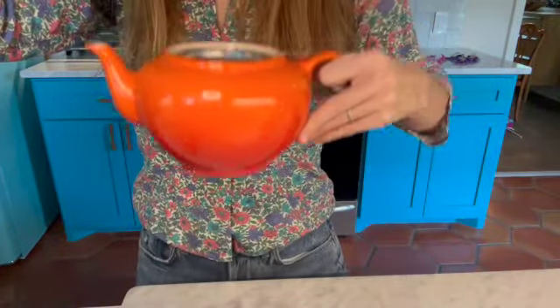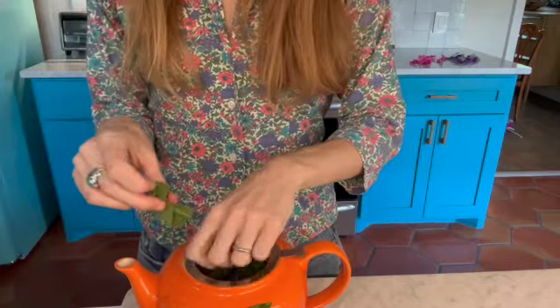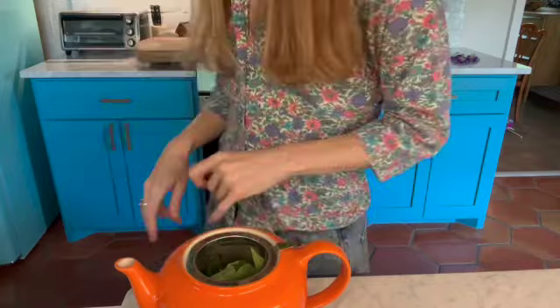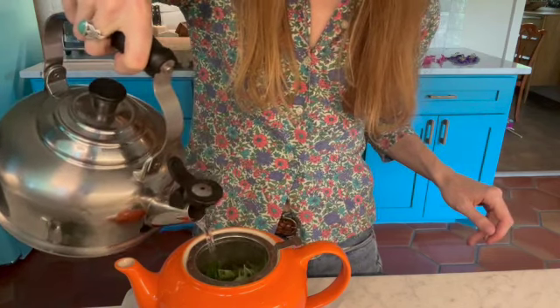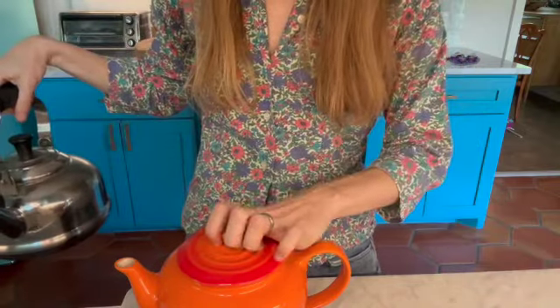We have our passion flower leaves and the actual flowers, and I'm going to show you three super simple ways to use the plant. The first one is a hot tea. We've got all of our leaves and we're going to use a little kettle — just grab the leaves and push them in. I like to crumple them a bit and stuff it pretty full. Then pour hot water over the leaves — you don't want to boil it, because a boil will burn the leaves. You want it just off the boil. Set this for about five minutes.